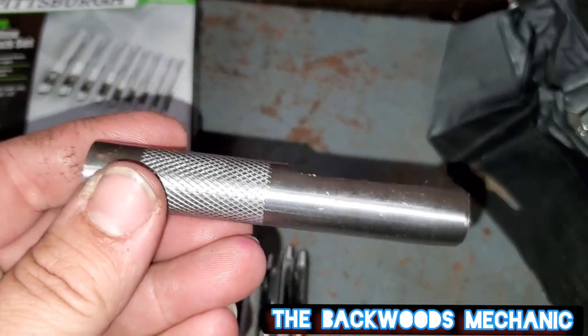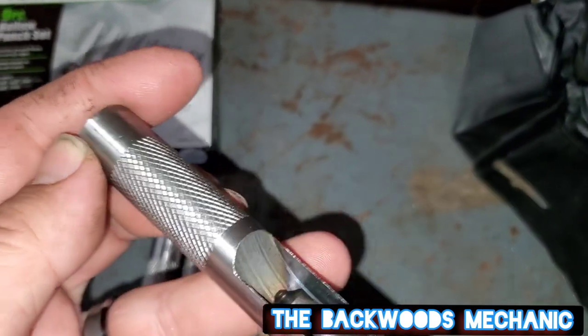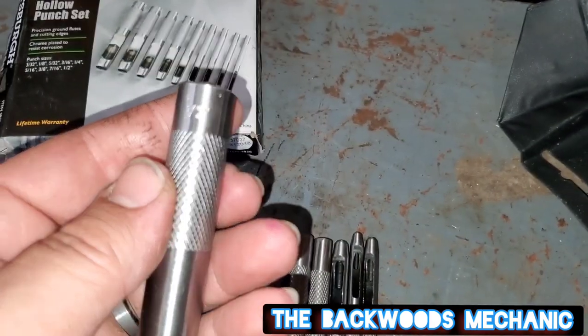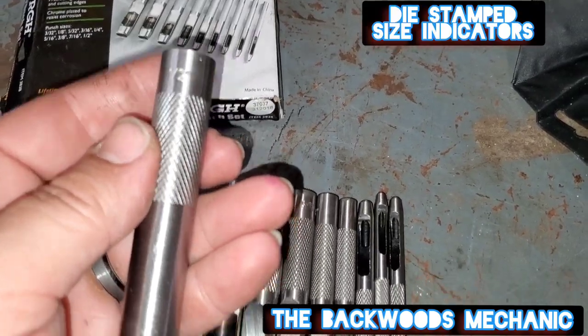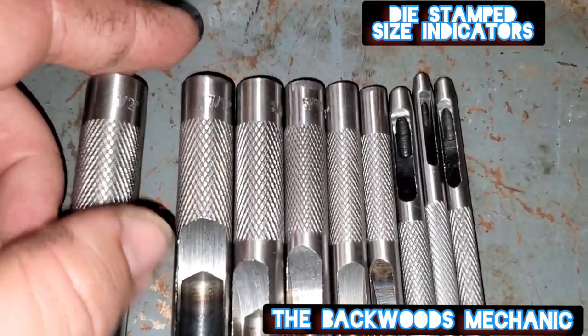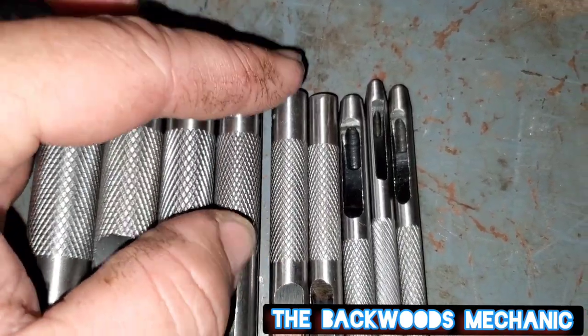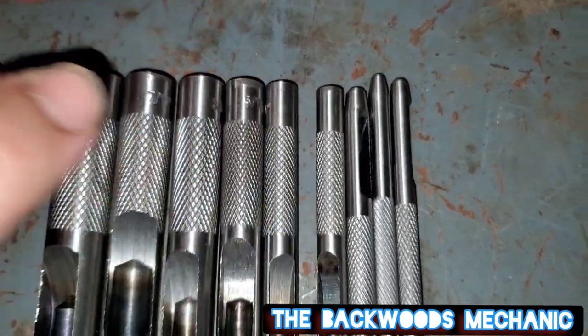We'll get a good close look at them here. You can see they have the die-stamped size indicators on them, so it'll let you know what size hole you're dealing with - half inch, 7/16ths, 3/8ths, 5/16ths, and on and on we go.